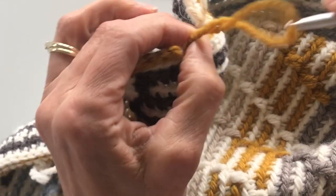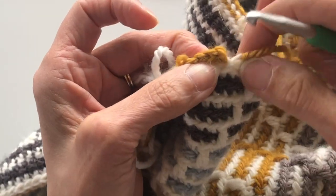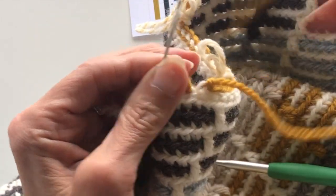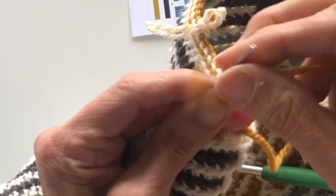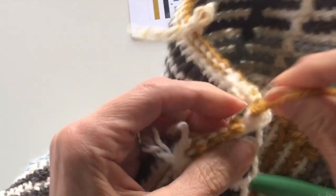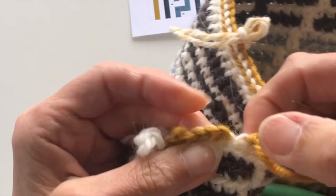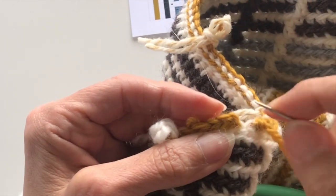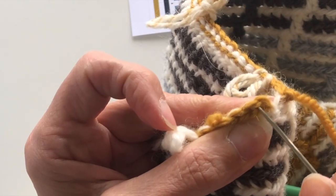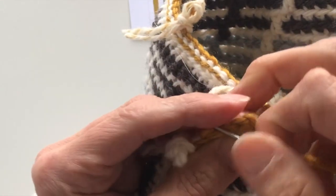Snip off our yarn and pull it through, and then we're going to join with an invisible stitch to that first slip stitch. Get a big eyed needle or a darning needle and thread it up with the piece of yarn that you've got left and we're going to make our own stitch. You can see that our stitches are little v's. The stitch that we're going to join into is not the first chain — it's actually the first slip stitch, which is where my needle is at the moment, into that v, into that first slip stitch, and we're going to make a nice even stitch that will look the same.